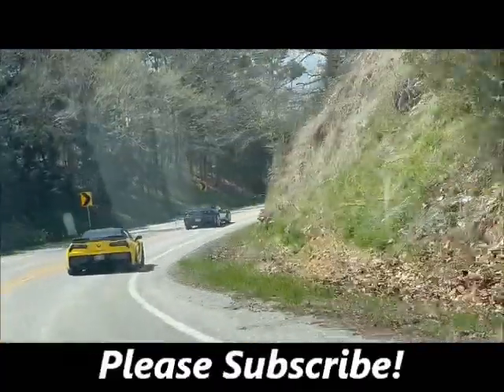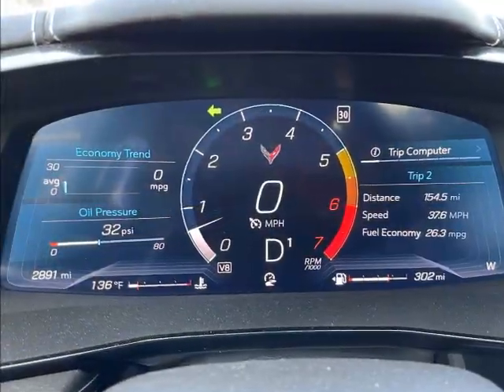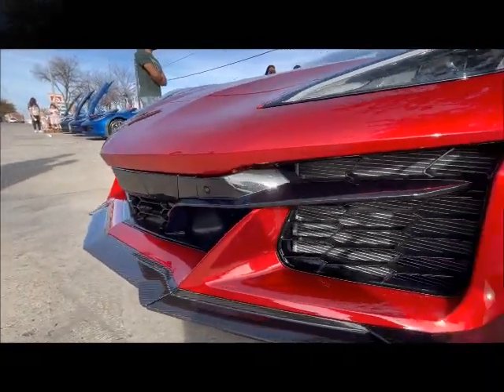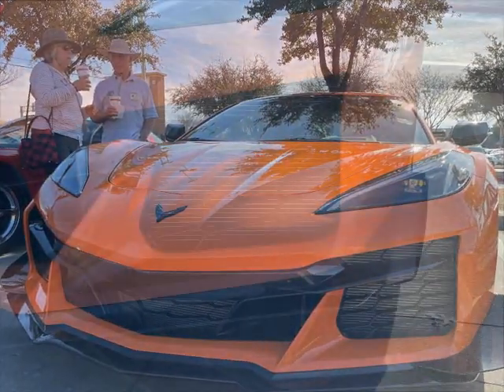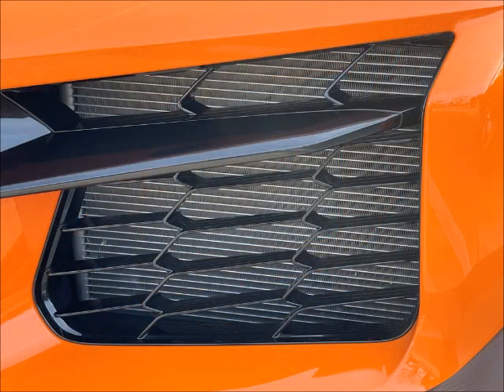If you can't really tell how many miles these C8s have been driven, like on this brand new C8 Z06, just bend over and look at the grills. And here is a second Z06 that I've seen just recently, looking at the grills — they are fantastic, and yes, it's brand new.